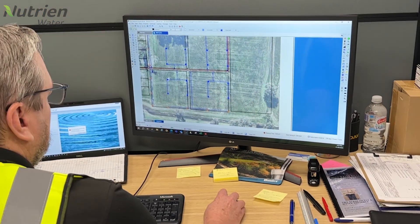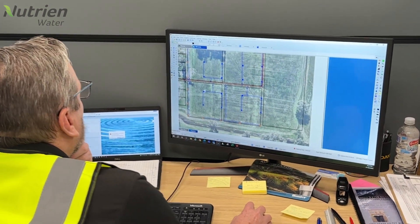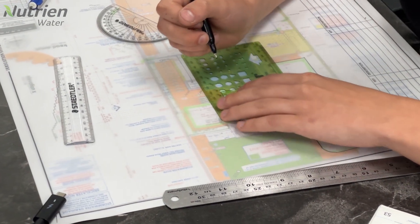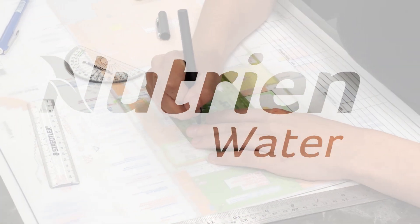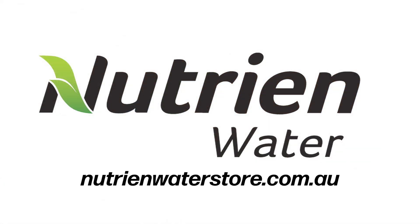Now that we know what our flow rate is, we can more accurately design an irrigation system. This will help to determine how many sprinklers you can have per station and how many solenoids will be on the whole system. For more information, call into your local water store or visit our website.